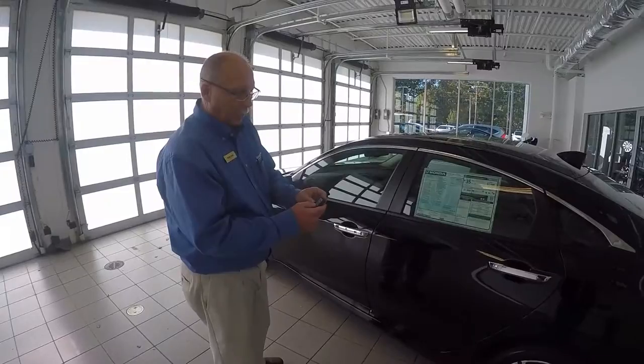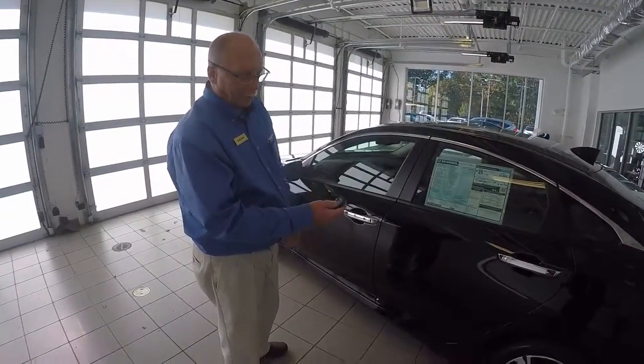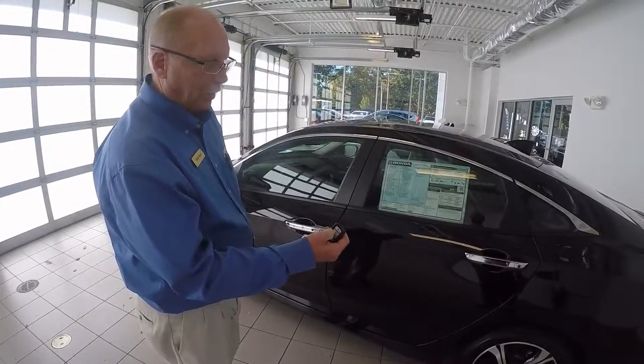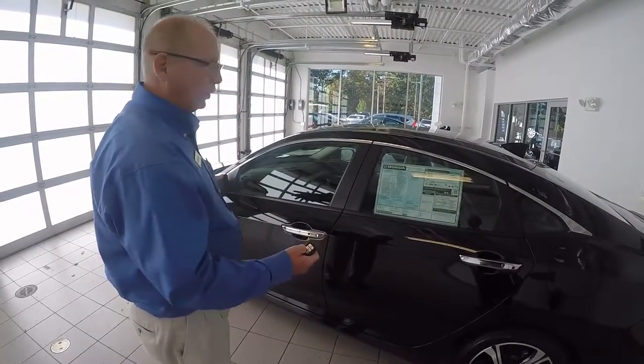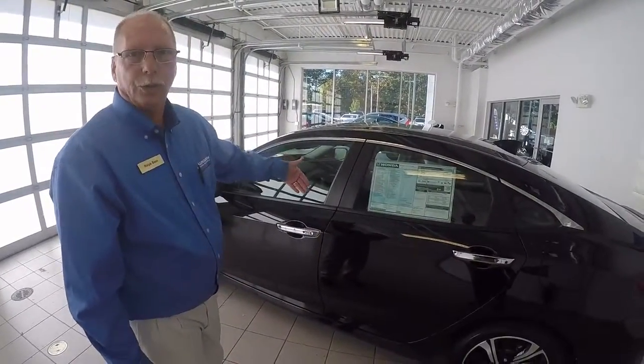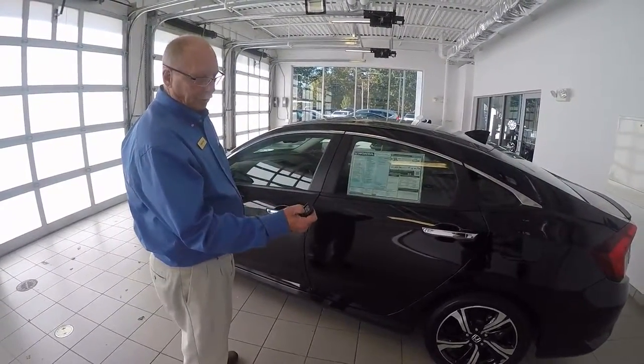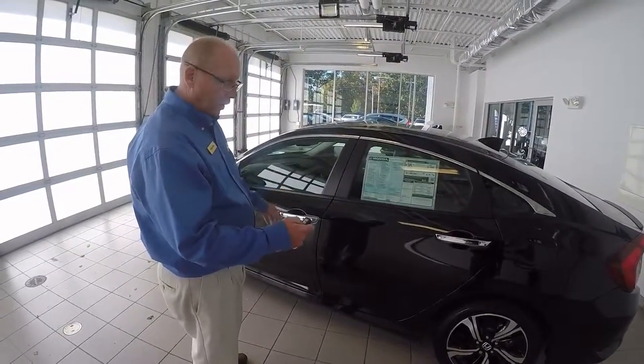The key comes with a remote start built in from the factory. You hit the lock button and then push and hold the circle button until it gets a signal — you'll see the lights flash and the car will start. To shut it back off, you just push and hold the circle button and it will shut back off.